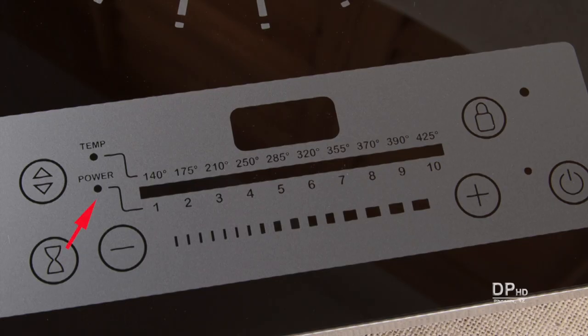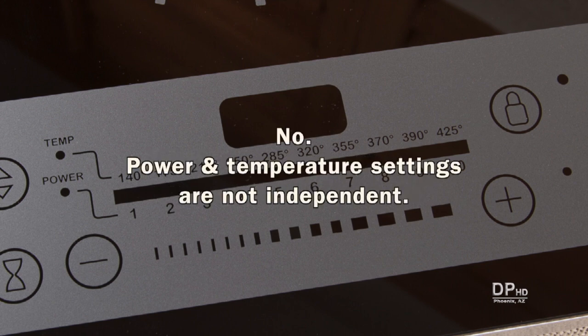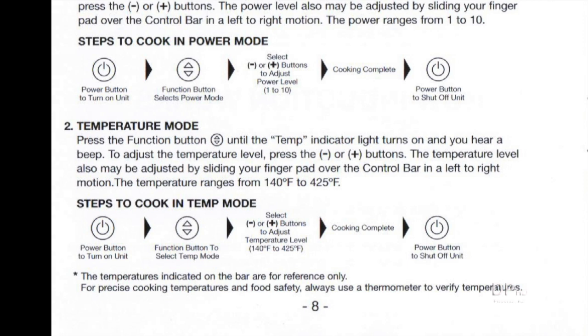If the power setting corresponds to gas and electric cooktops, what's the purpose of the temperature setting? This temperature setting has caused confusion and questions like: do I need to set both the power and temperature? The answer is no. Power and temperature settings are not independent. For example, you can't set this cooktop on power level 10 and have it maintain a temperature of 140 degrees.